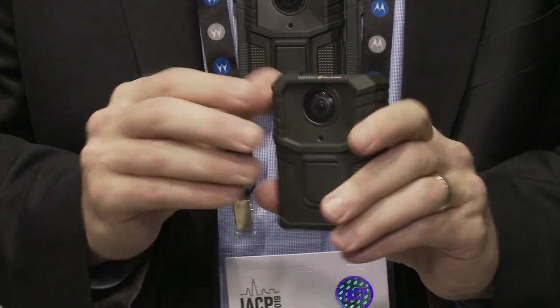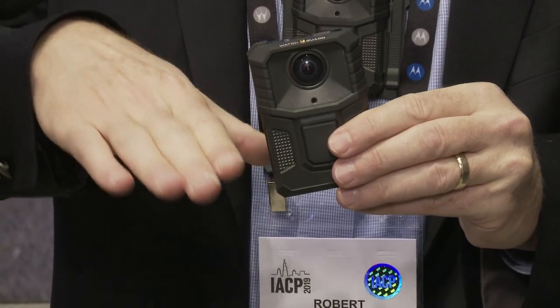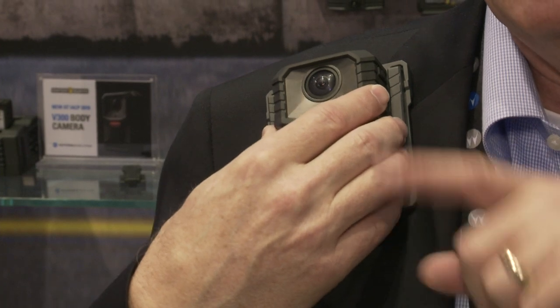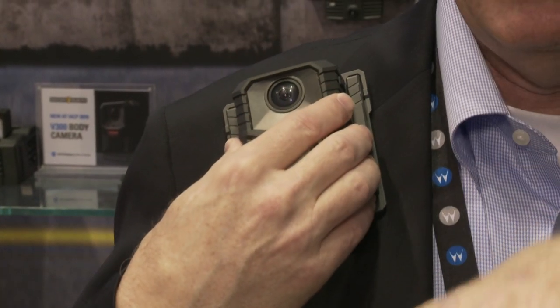The other thing that over-scanning allows us to do is automate the turret function. Our current body camera has a mechanical turret so that if the camera is mounted at an angle on the officer's body that's not pointing straight ahead, you can dial the lens down so you have a nice horizontal view. With V300, that's done electronically and automatically.